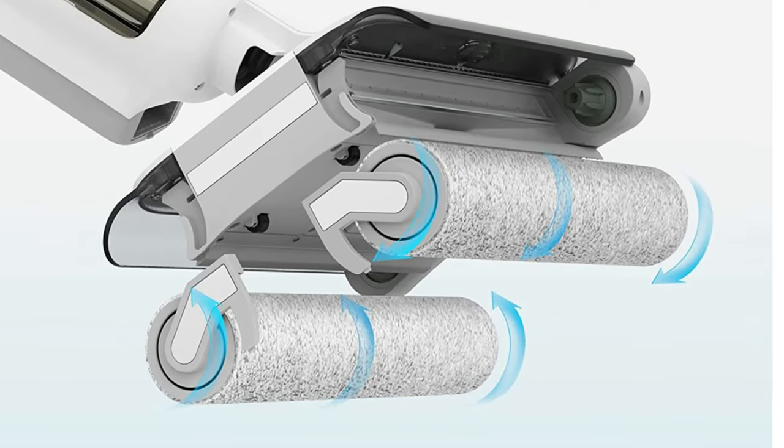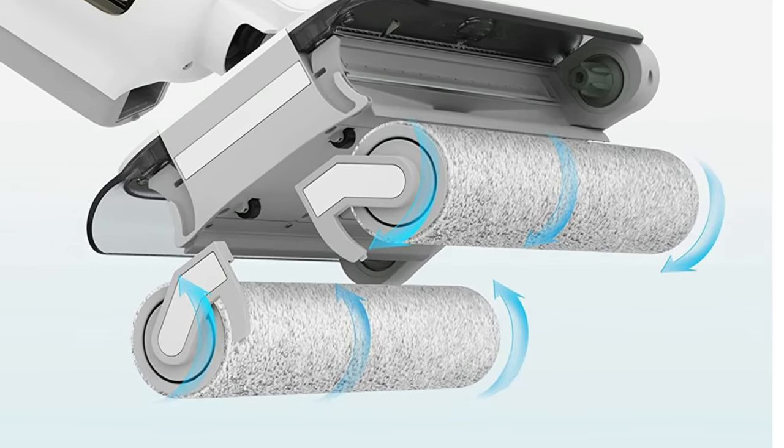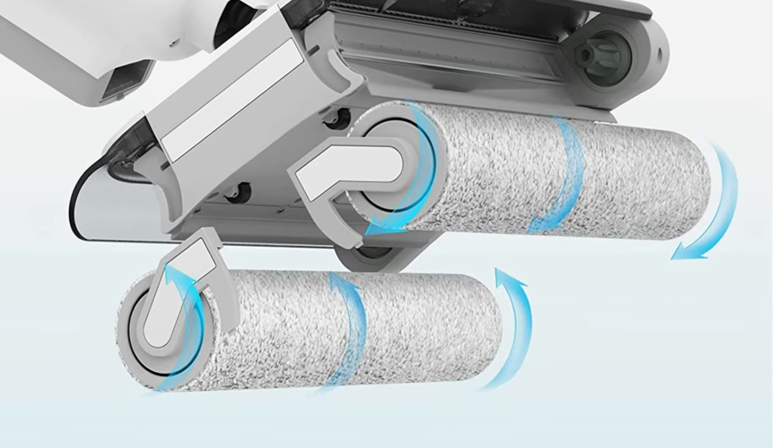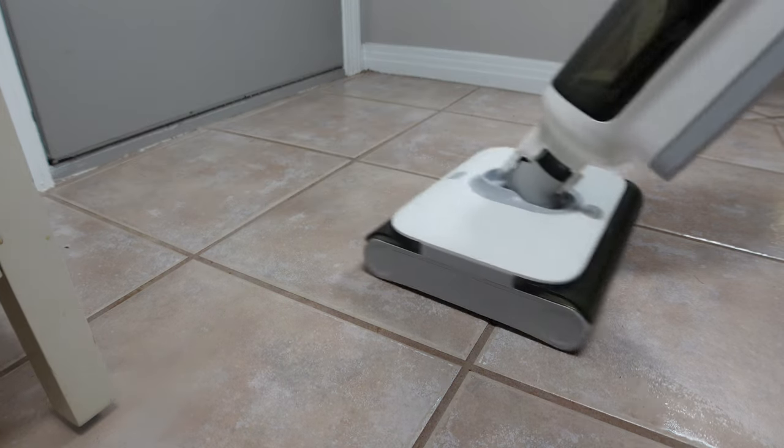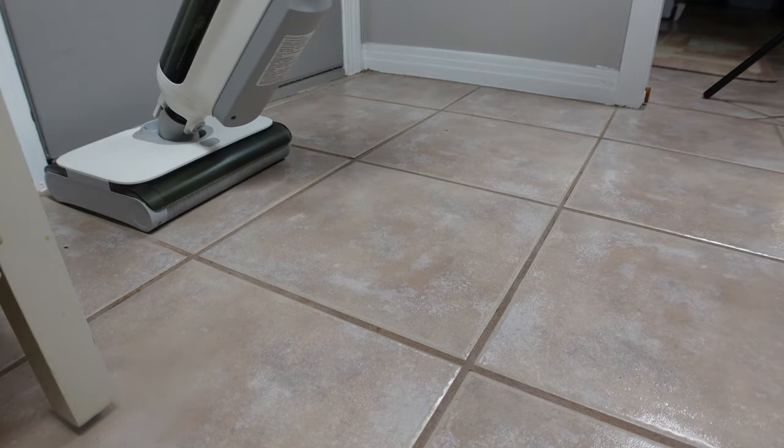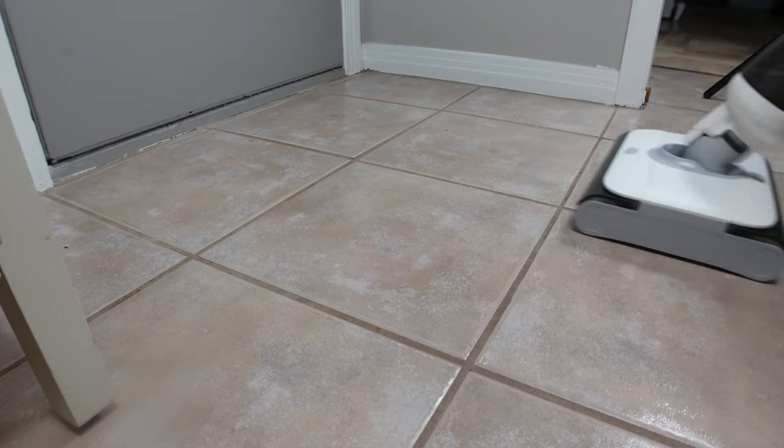The front roller spins in a forward direction while the rear roller spins about 20% slower in reverse. This interesting design helps explain why the rear roller does most of the scrubbing, since it spins in reverse.